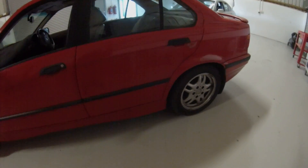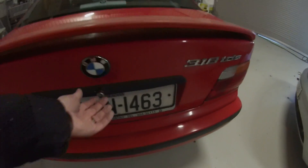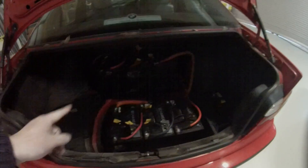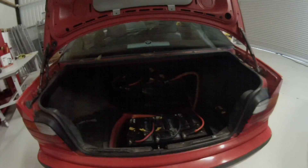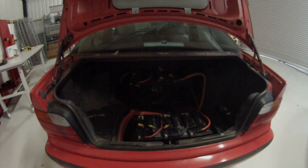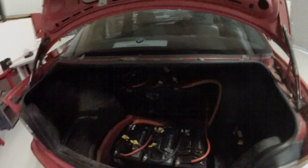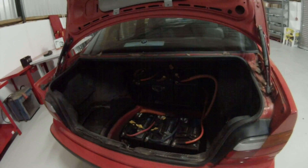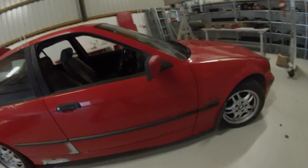Once we have that done, what we need to do before we can go for testing is put straps on the batteries in the back and in the front so that they don't go jumping out. We've got the 6V and our 12V — they need to be secured. It's a boring job but still needs to be done for safety and box-ticking purposes.